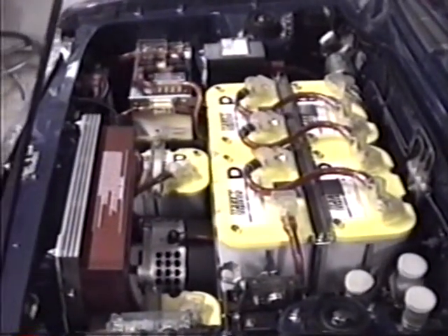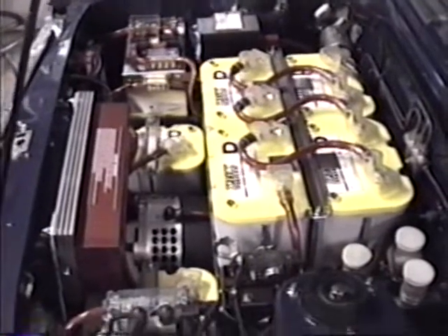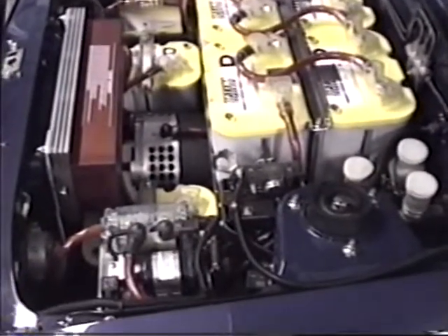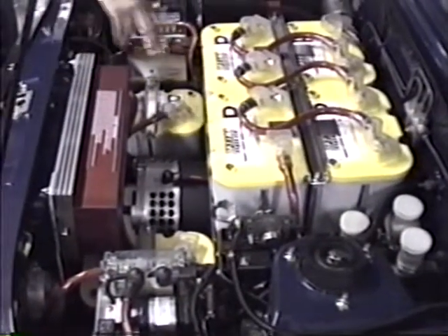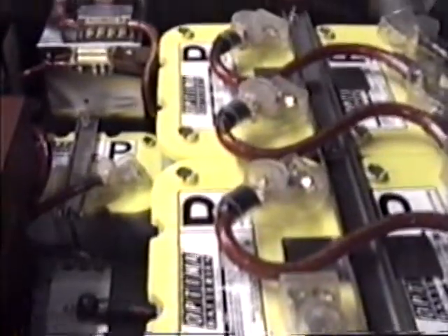We built it in 1993, and the version you see here is about a month old. We just put in the new Auburn controller and the new Optima yellow top spiral wound batteries.